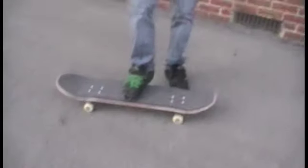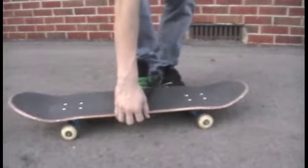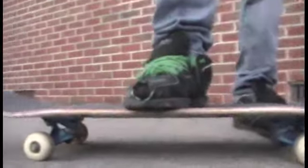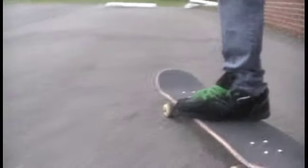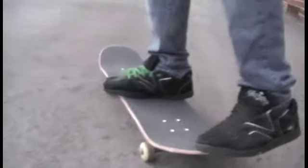Alright, let me show you how it's done. First, we're going to set up our front foot where you can practically just bend your toes around the side of the concave. We're going to put our back foot pretty much at the strict tip of the tail so you can get all the pop you can.